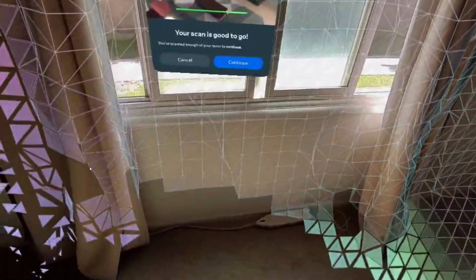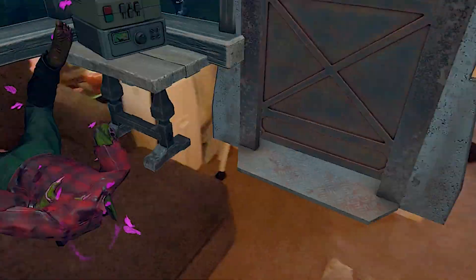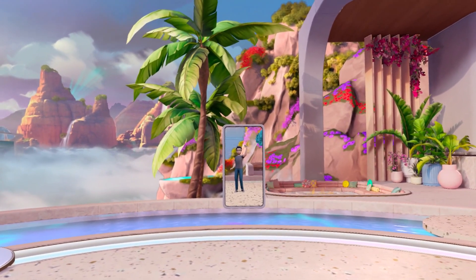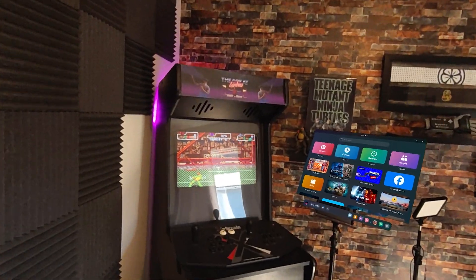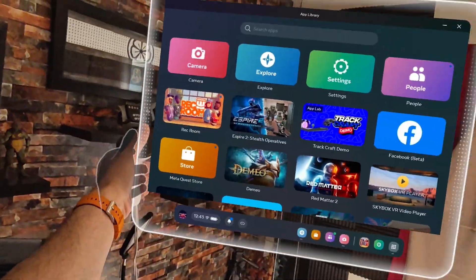Taking the extra time to do this is super important because when you play these games, the characters and objects that come into your environment will have a much more realistic reaction to your surroundings. Another pretty cool thing about this headset is that when you are in your traditional meta home screen, you can double tap the headset with your finger to reveal the actual environment, putting you into a mixed reality version of meta home. This is how I prefer to use my Quest 3.